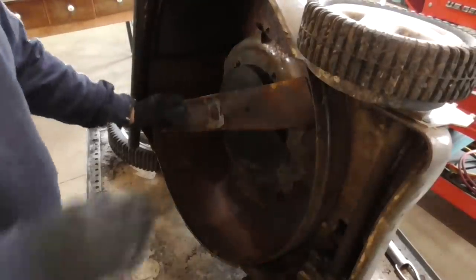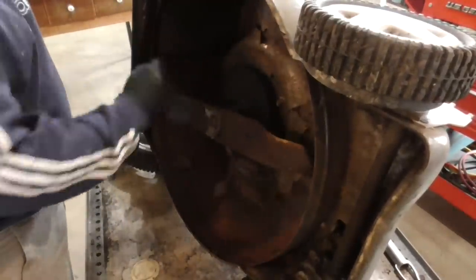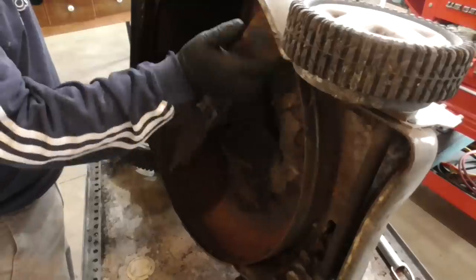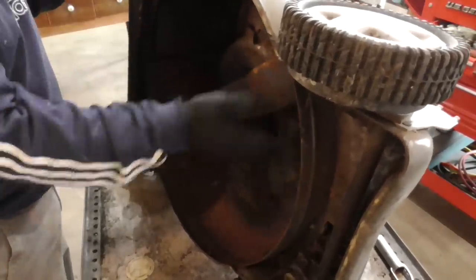I don't know how I missed this one — I thought I'd checked it. But it definitely has a bent crank. I mean, this thing's really bent.